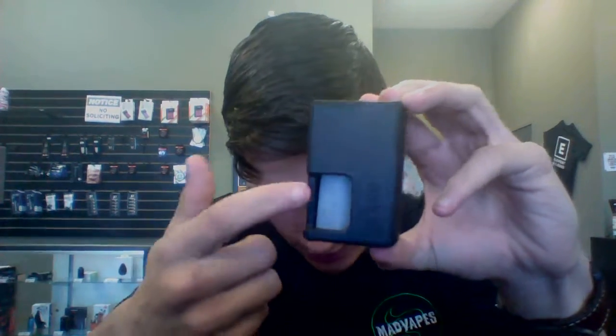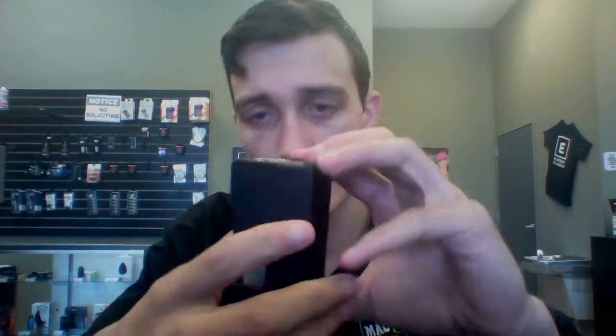And this is it right here. As you can tell, there's where your squonk goes. It has a spring-loaded 510 pin, and the fire button is on the side, which is pretty much the normal thing with squonk boxes.